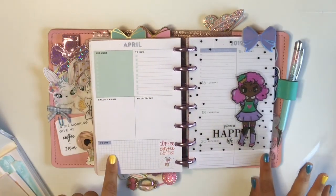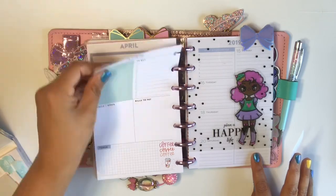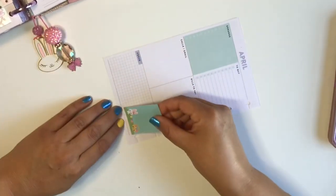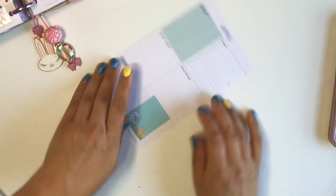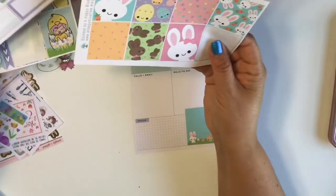Hi, you guys! Welcome back to my channel. Thank you so much for coming back today. I am going to be doing a plan with me in the Mom Life Planner, the dashboard layout, which I'm really excited to do. This is actually my first plan with me, although I've been kind of using these inserts since the beginning of the year.